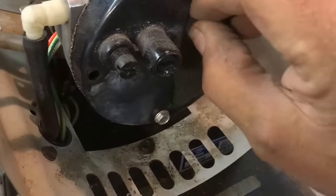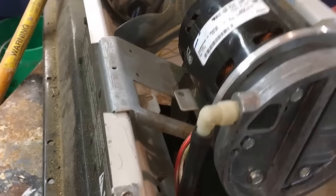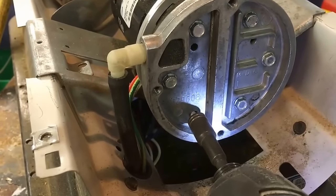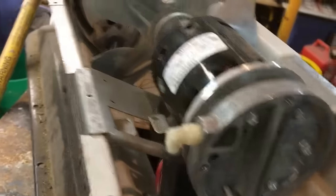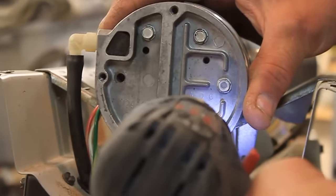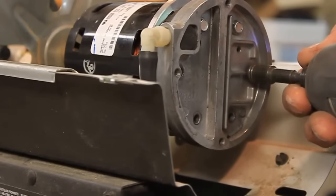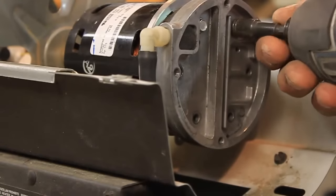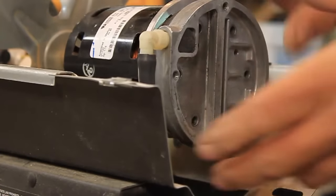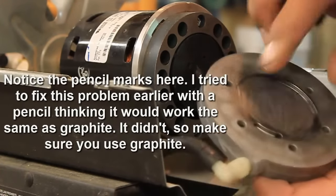Also going to clean this filter. We have to take off these six screws. We're going to take these back screws out. This is the back plate where the air comes through.